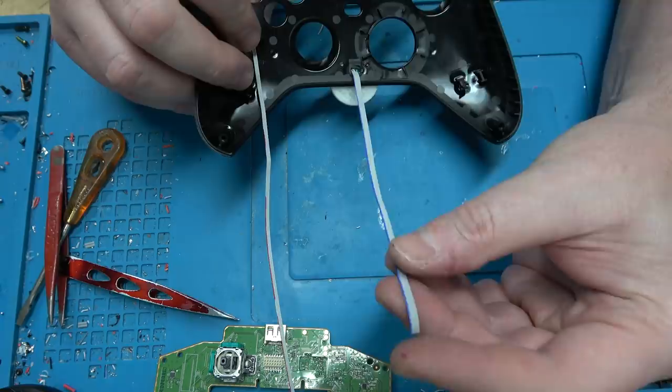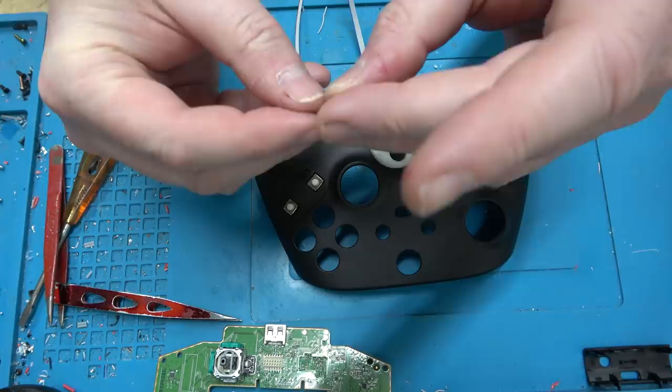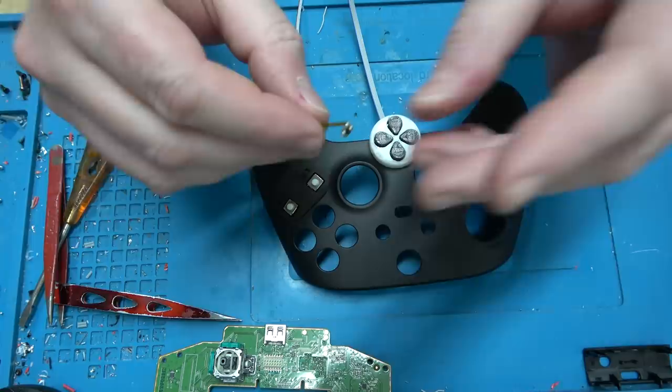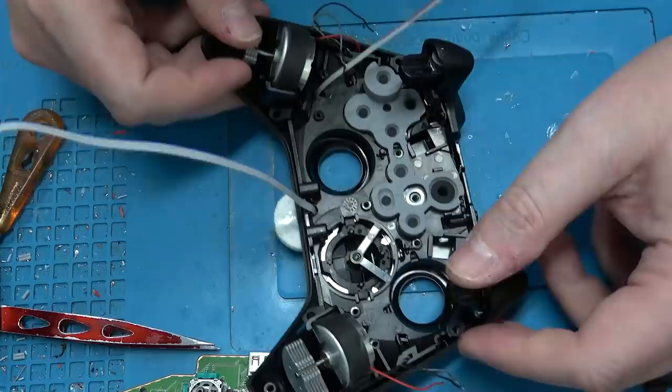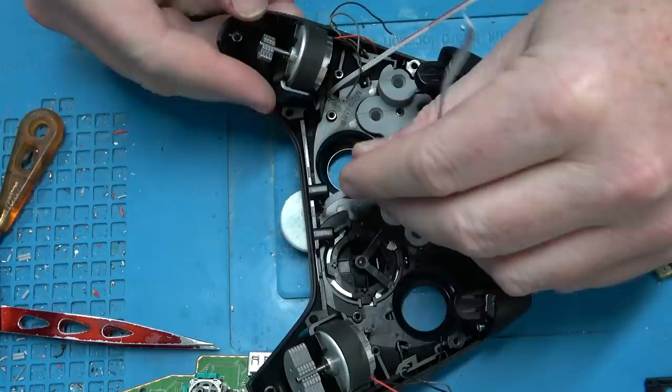I always mark the rightmost wire with a color. I'm going to take this, bend it a little bit, and put it over there. Let me back up the camera. With this one there's a handy slit there — thanks Microsoft. I don't even know why that's there, maybe it's there for me. Obviously there's going to be the right analog stick here, so we have to avoid that.